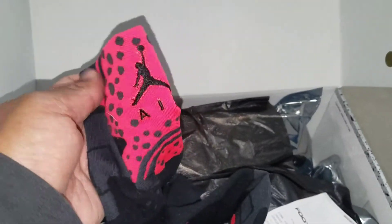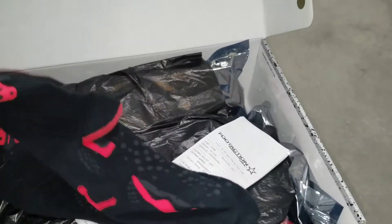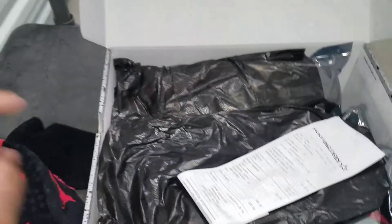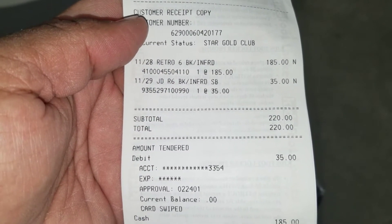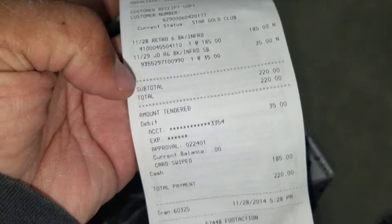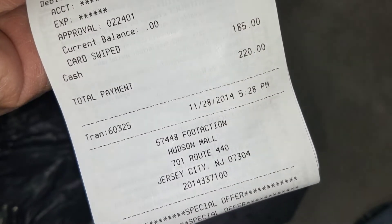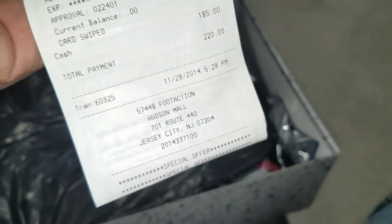There's a pair from Jordan Brand. I got a matching hat with these dots and stuff on it at home — you might want to check out my old video if you like. These are the socks, once again — those are clean. Got my receipt: no tax, paid $185. The hat was $35 at the time, came up to $220. That was on Black Friday.